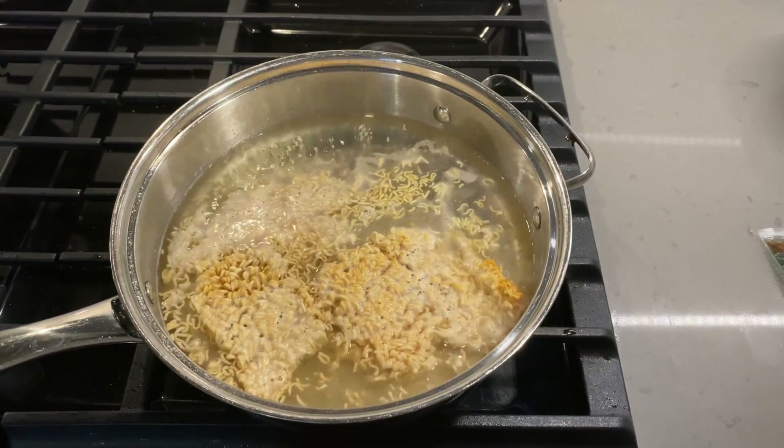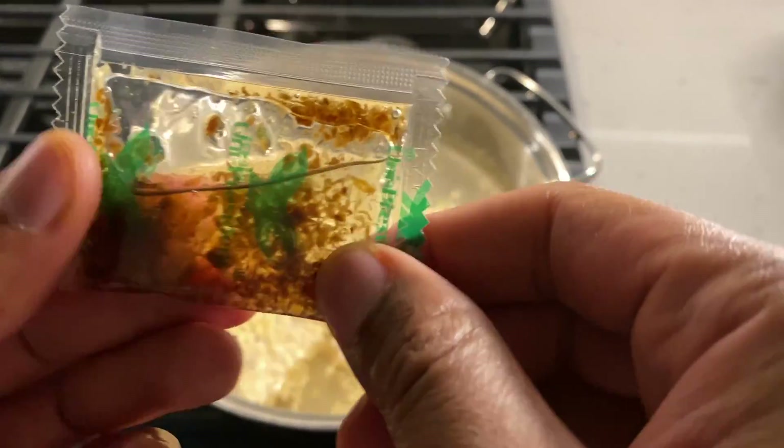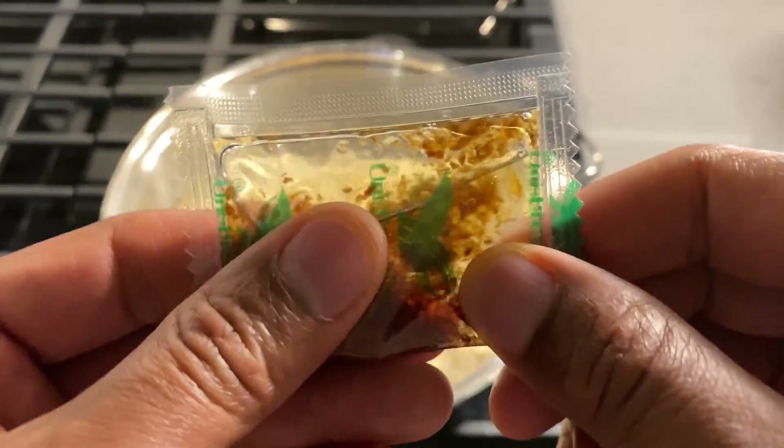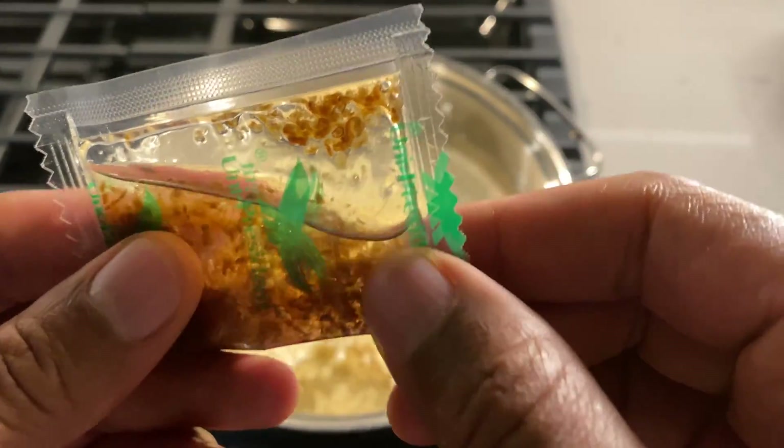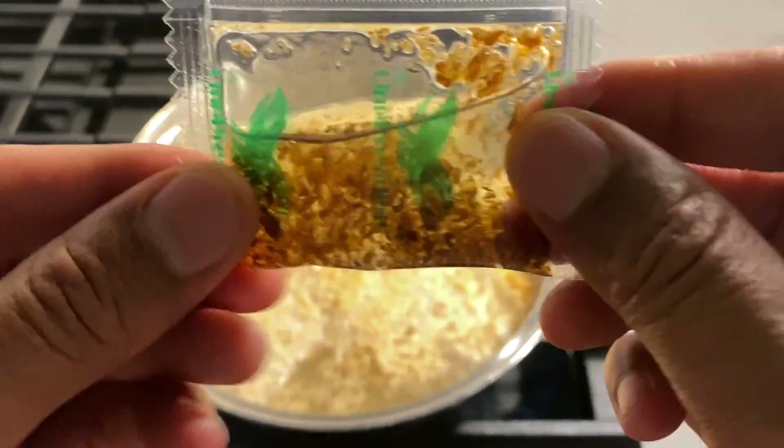As you can see right here, my water is boiling. So what I'm going to do is open up the package. Look at that — smell it. A lot of crunchies in there. Somebody's going to be eating some crunchies today — it's going to be me. Absolute goodness.